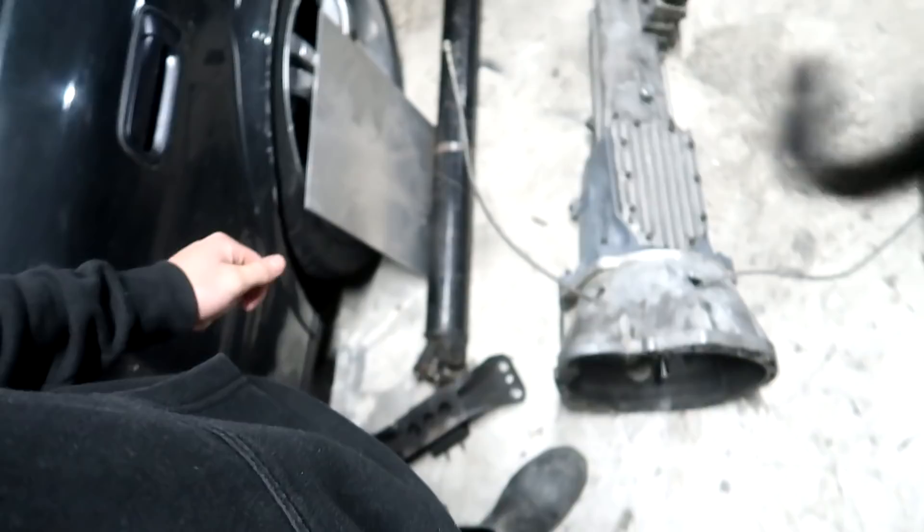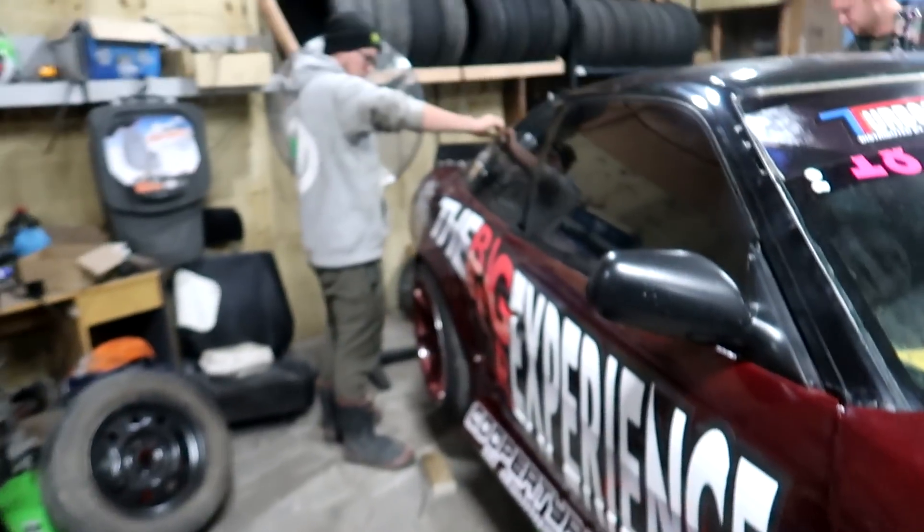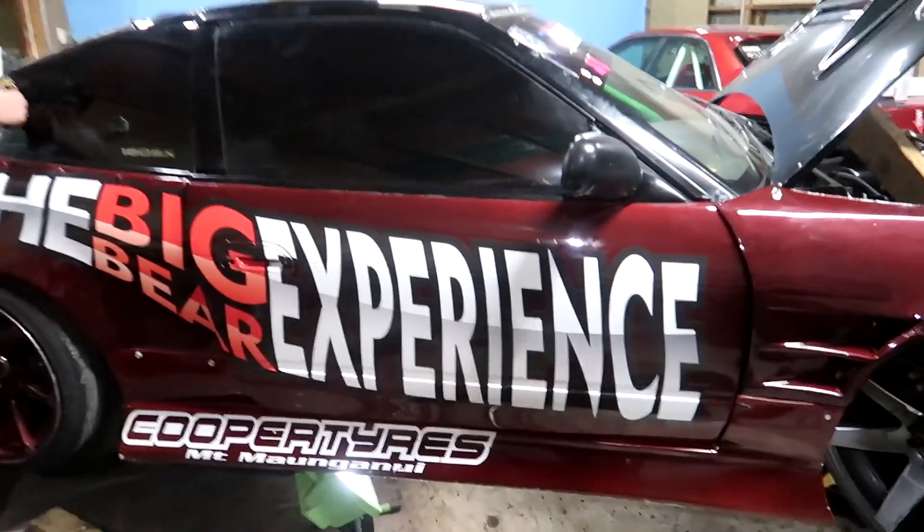We're at a bit of a standstill until we get a rear main seal. Everything's ready to go — trends and stuff — so while we're waiting we're going to peel off all these stickers and see what it looks like afterwards.